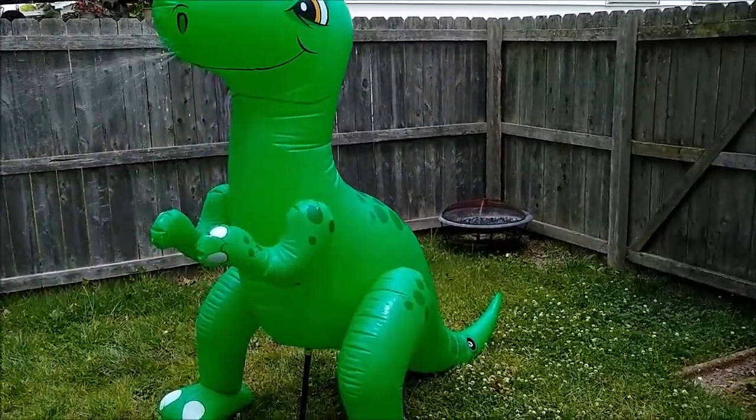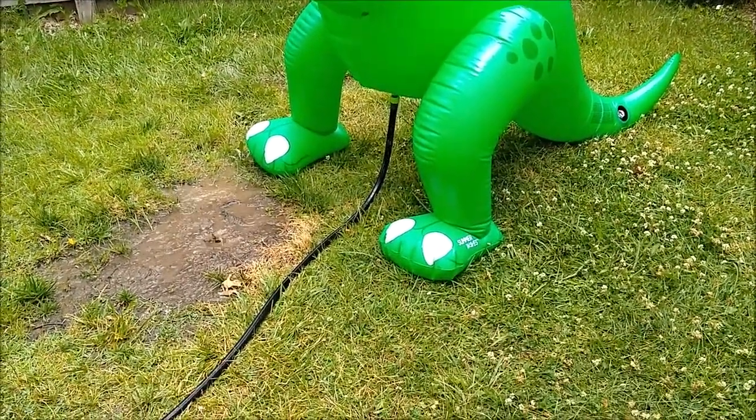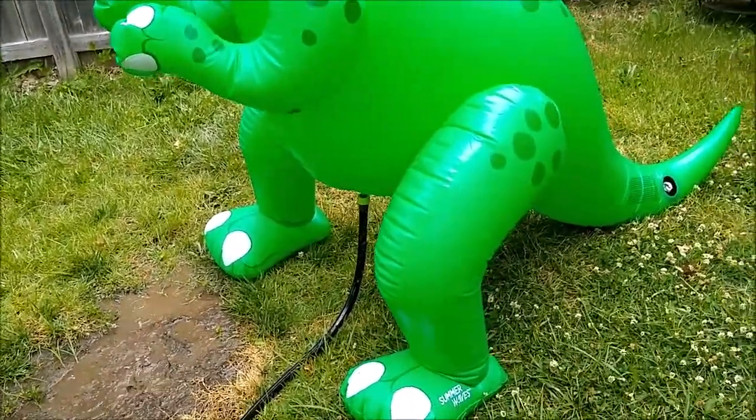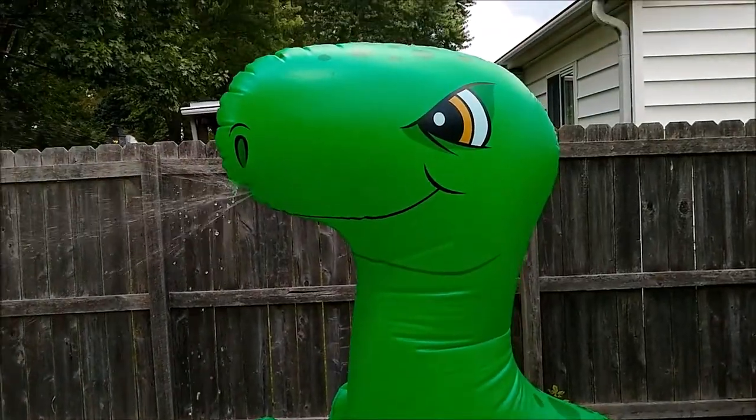First of all, it is interesting to inflate because you have to put water in the feet first, then you have to add air to the feet and the legs and the body, and of course water and my electric air pump don't seem to go really well together.